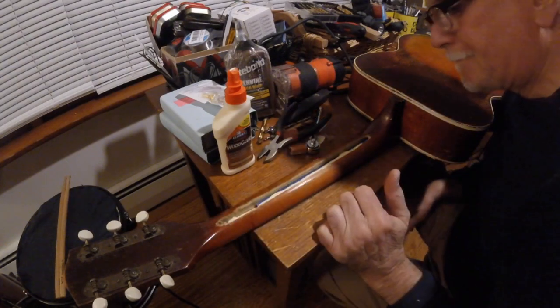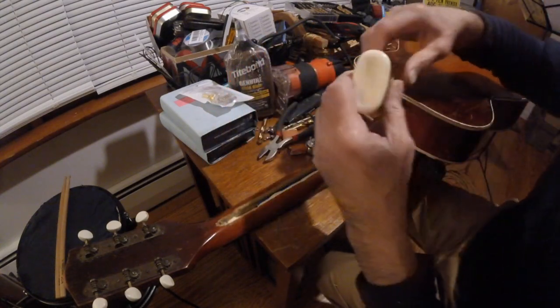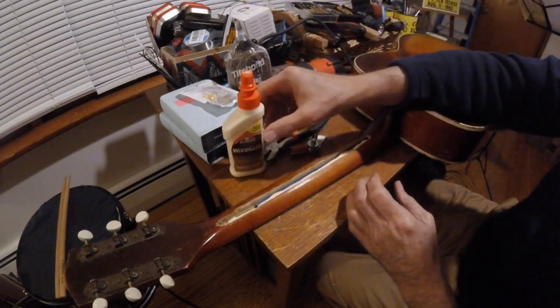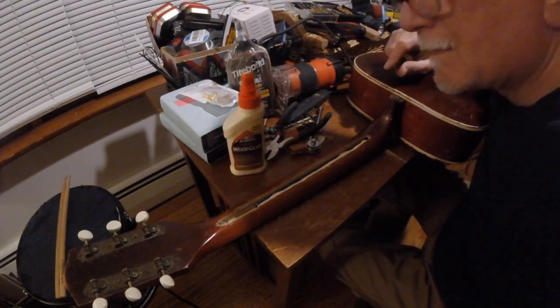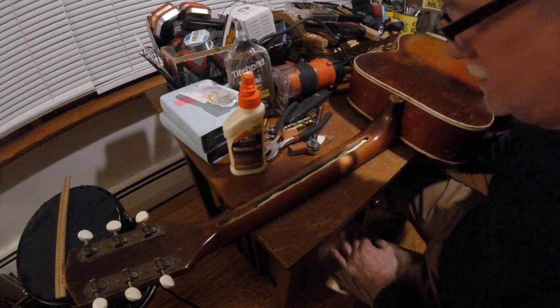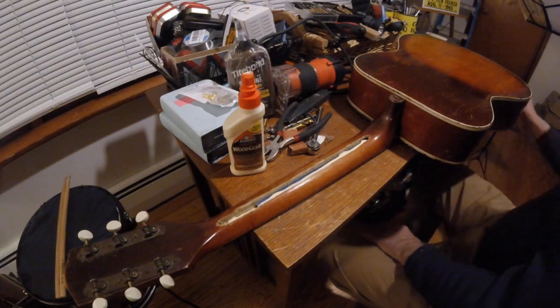I'm just going to keep that in there for now. I think that'll be good. I'll let it catch up — I'll give this a day or two to dry and we'll get back to it.